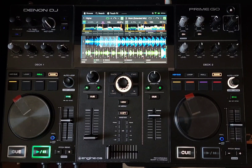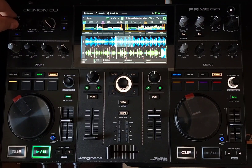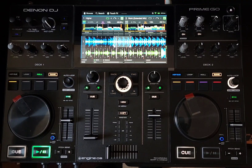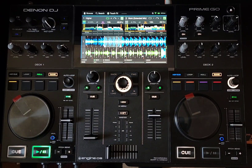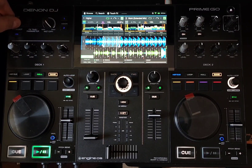Honestly, they're fun to mess around with, but I want to show you something even better. The best thing these things have is now, look at the effects that we have. The effects really sucked on the Denon products, and they knew it. And they've been working on it for a long time, and now we're seeing exactly what they were working on.